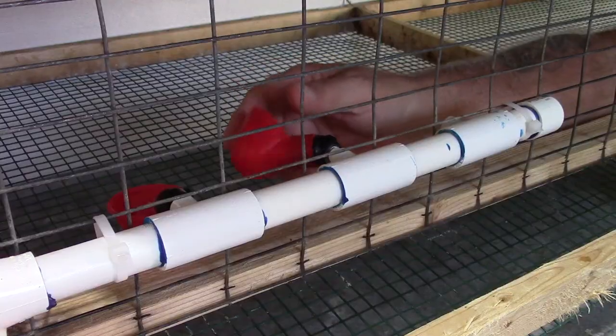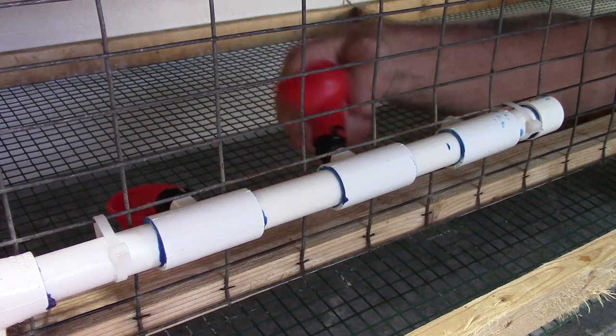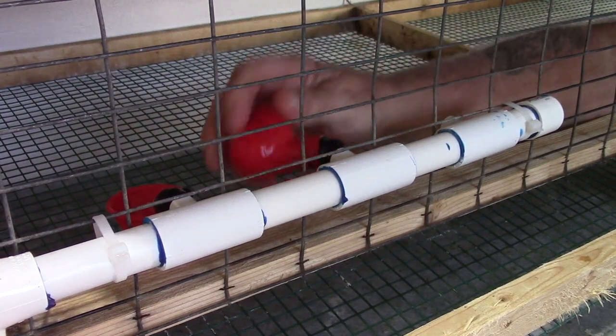I zip tied the water system to the front of the cage and then reinstalled the watering cups after I had disinfected and cleaned them.